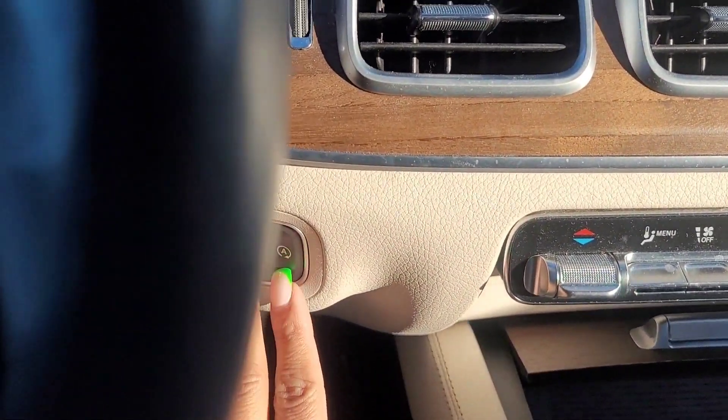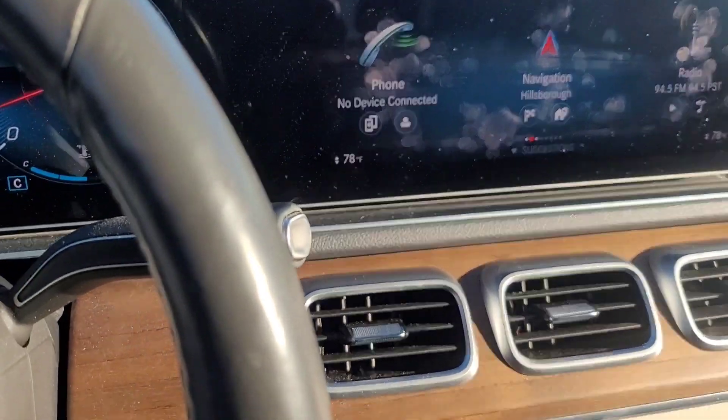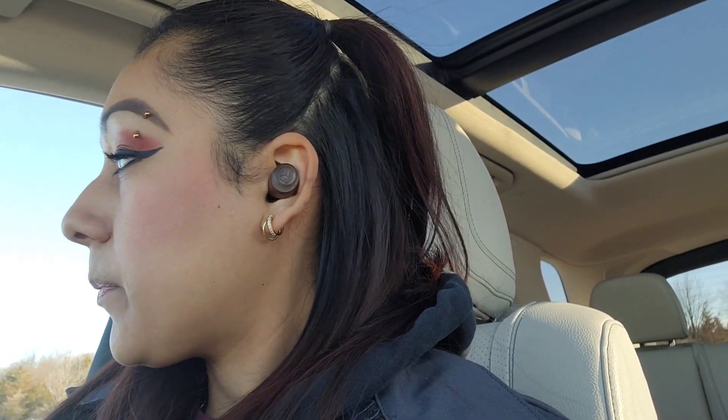I'm still trying to turn it on and the car goes haywire on me — it starts flipping on the alarm and I'm like, what the heck.